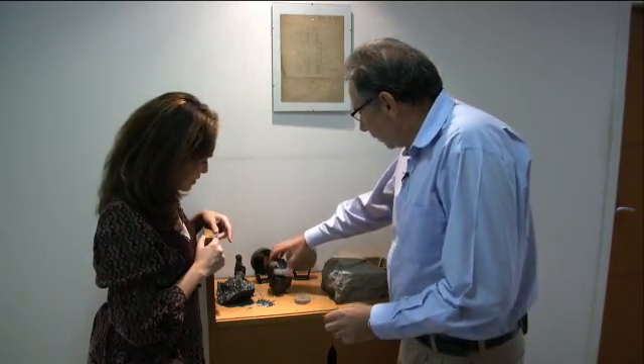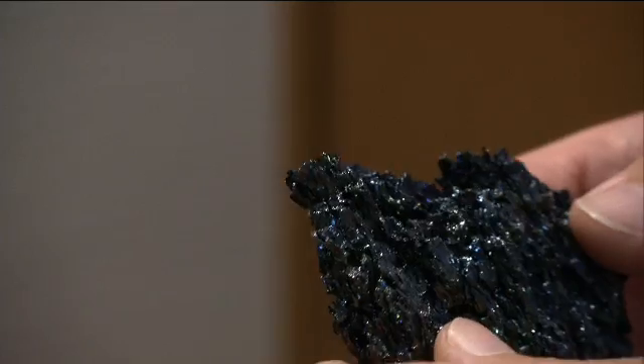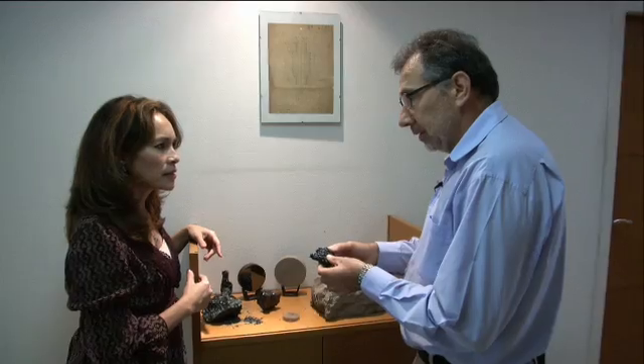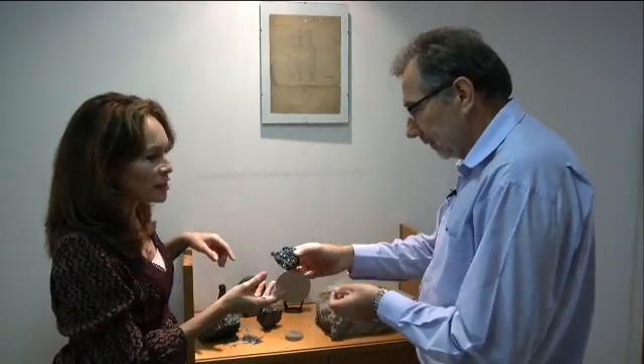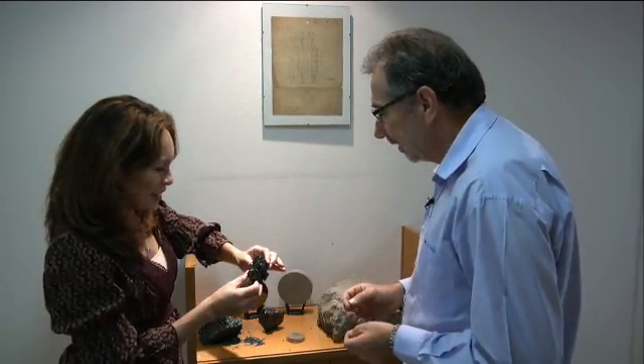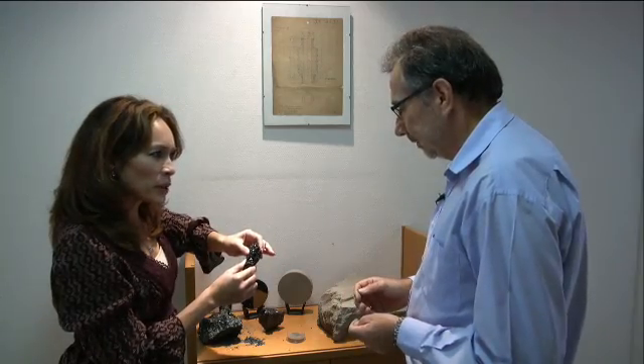Silicon carbide is a synthetic material made of the chemical reaction at high temperature of silica sand and carbon. Can I touch it? Yes. Kind of looks like a meteorite. Now, is this the stuff that NIRSPEC is made of then?